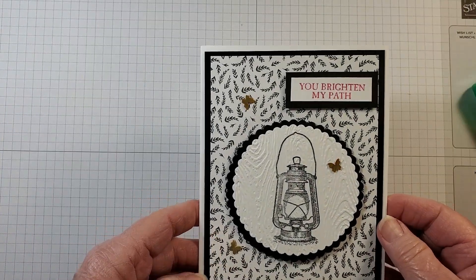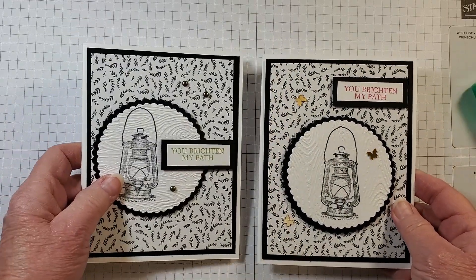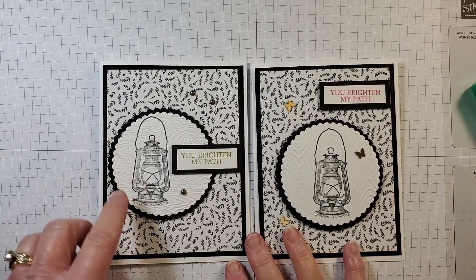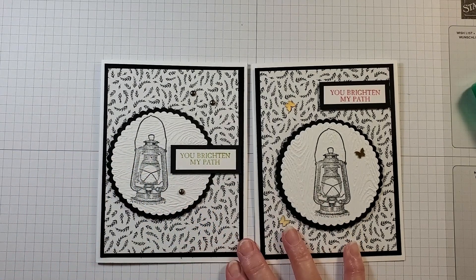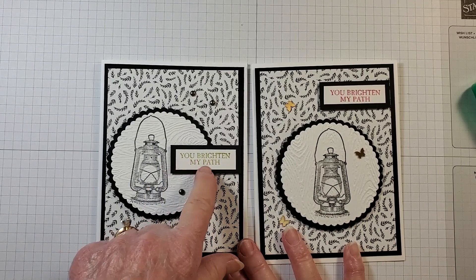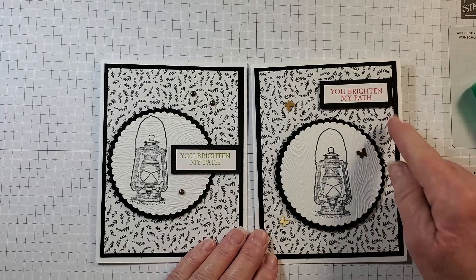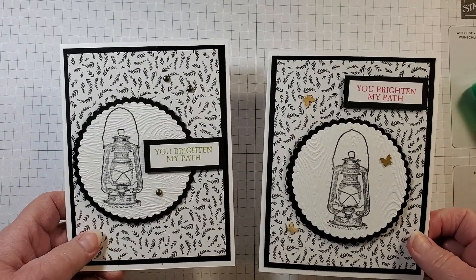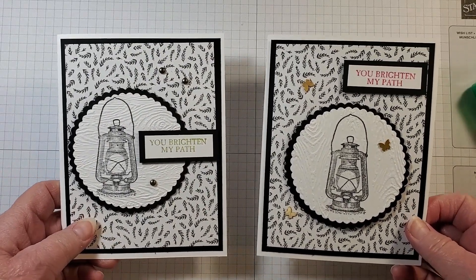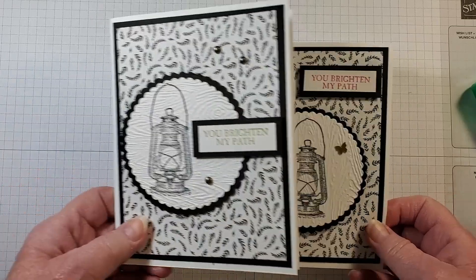Here is our first card — 'You Brighten My Path.' Here is the sample card for comparison. They're basically similar — on the sample I moved the circle over to the left, and the sentiment is up in the corner. On today's card the circle is in the middle and the sentiment is on the layering circle. You can just change things up a little bit and get an entirely different look.